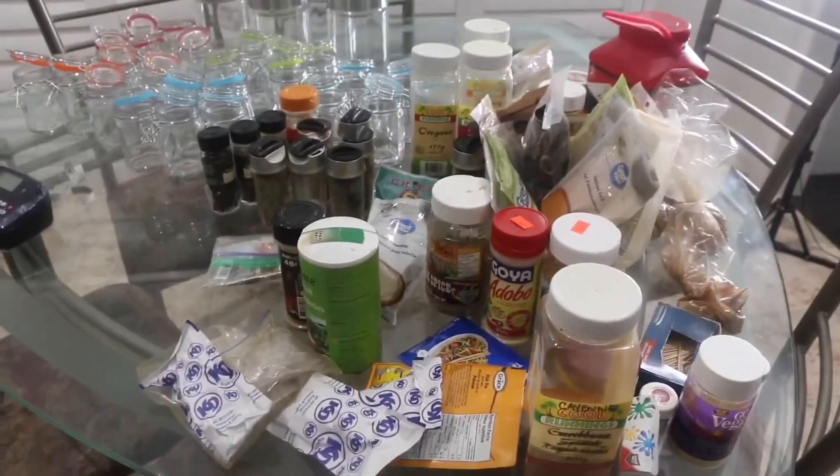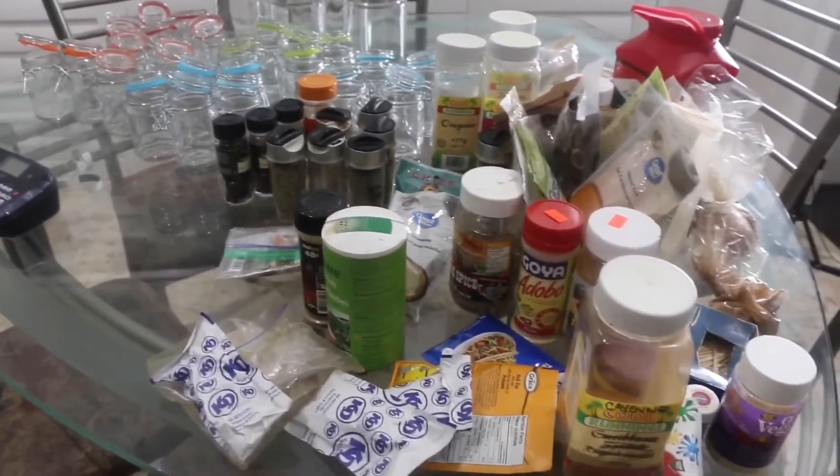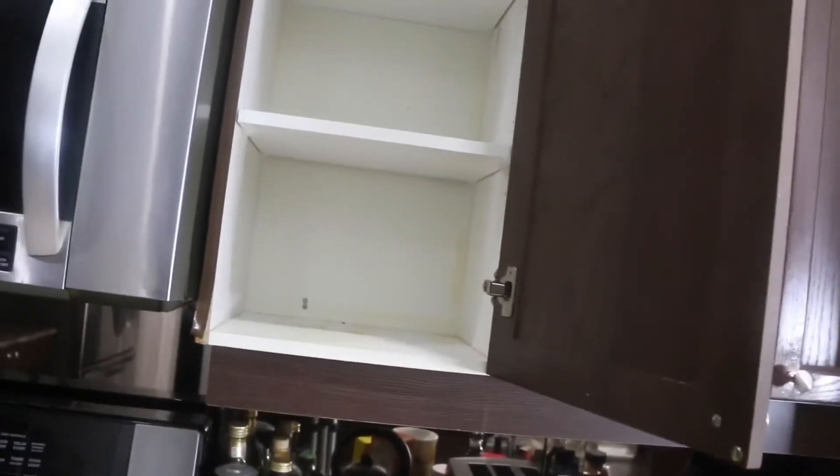Okay, so not as bad as I thought. I do have a lot of things to sort out — probably some to throw out that are probably not good anymore — but for the most part it's manageable. Let's organize that.